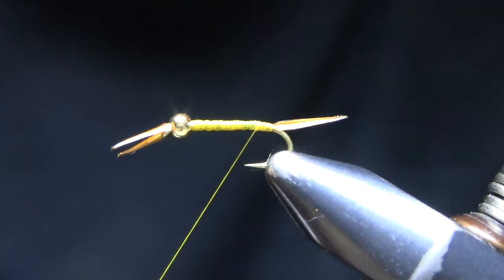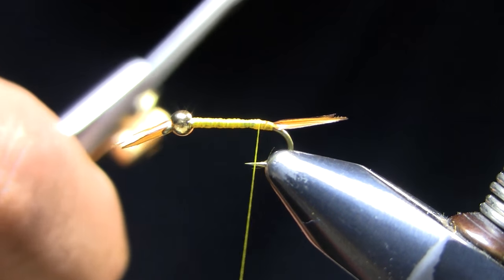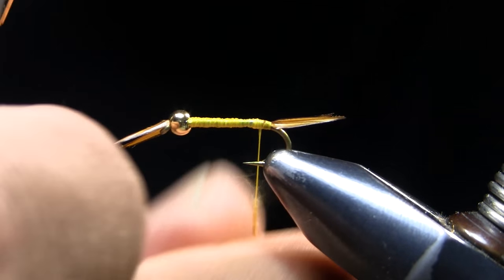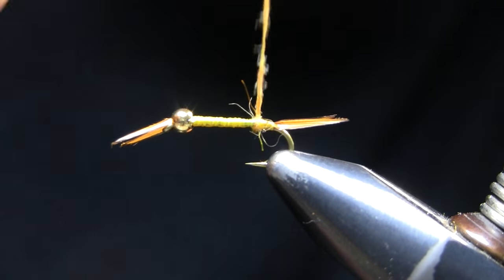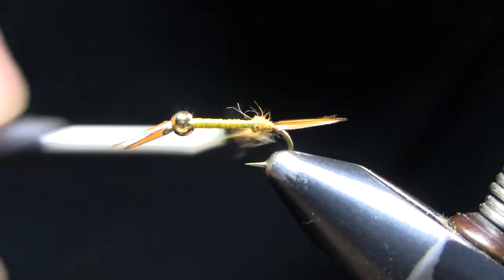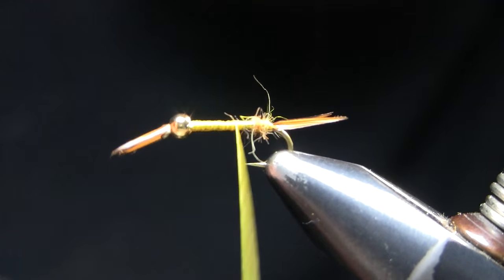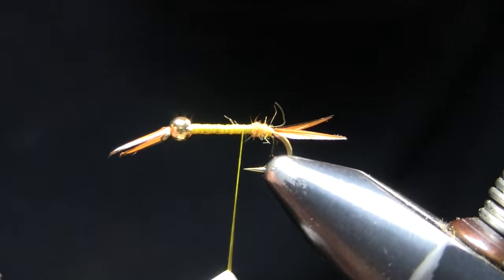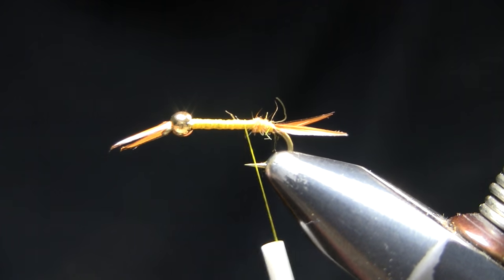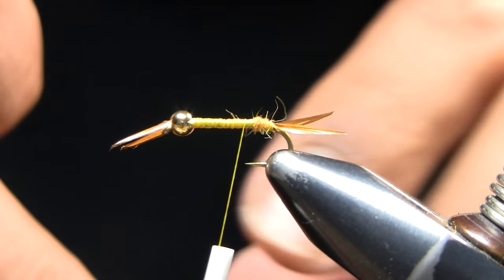Make sure they're tightly tied on there. Next I'm going to grab some golden stone dubbing and fill in that little gap there — that shoulder from the lead — so my biot has a ramp to climb up. You can make your lead body shorter; that helps to get up that ramp a little bit easier.